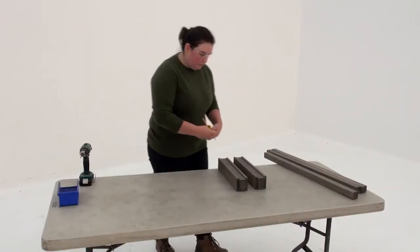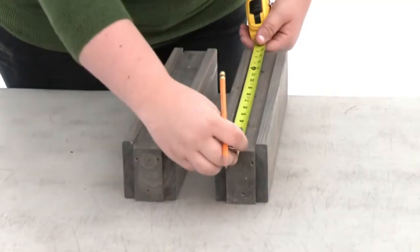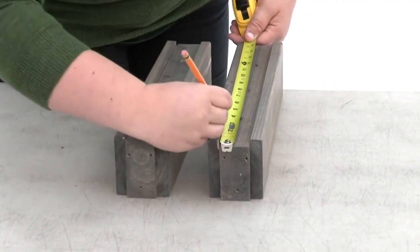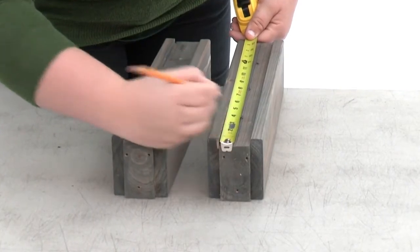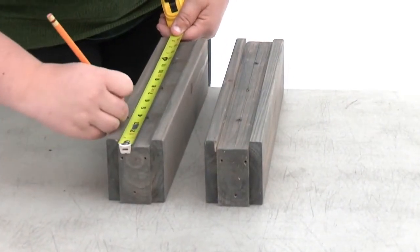In step two, make sure you're working on a flat, solid and raised surface. Place a pair of rail TBs on the surface so that the grooved sides are facing up. Measure three inches from each end and mark the spots with a pencil.